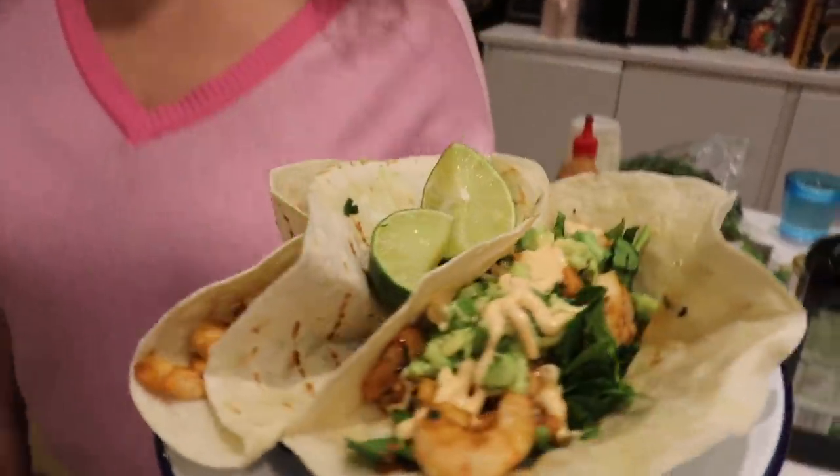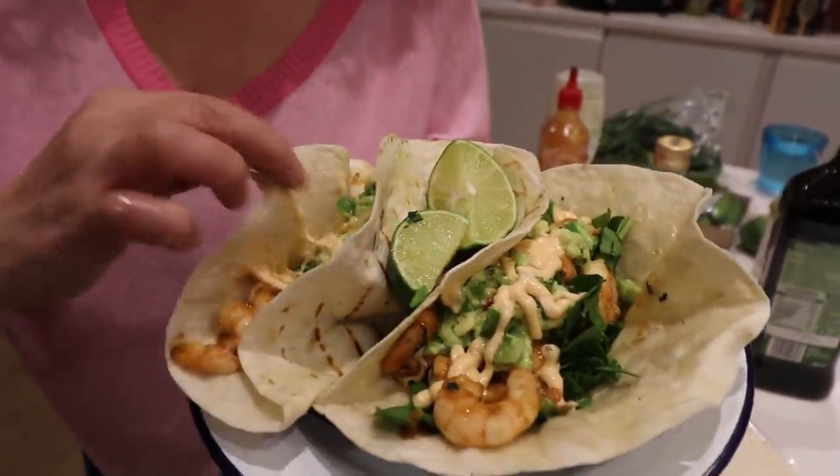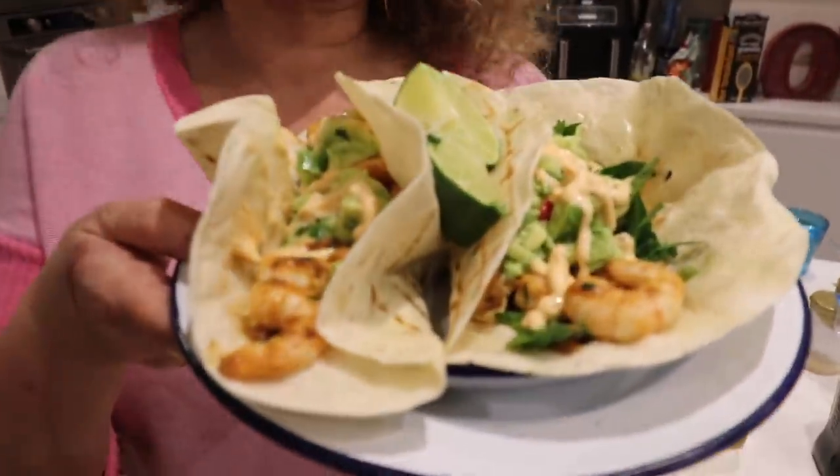I think it looks absolutely divine - hold it still though. Smells out of this world. I just want to open it so people can see it. If you enjoyed that, please subscribe to the channel and check out our other recipes, mental health films, gardening, vlogging, movie and TV reviewing, and watchalongs.